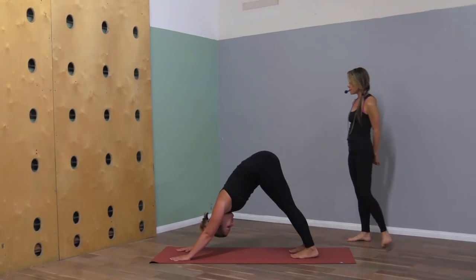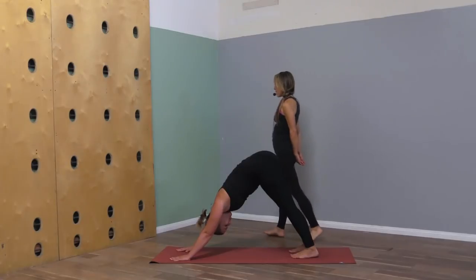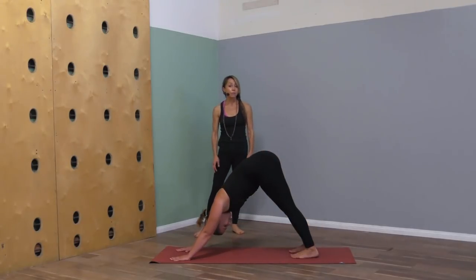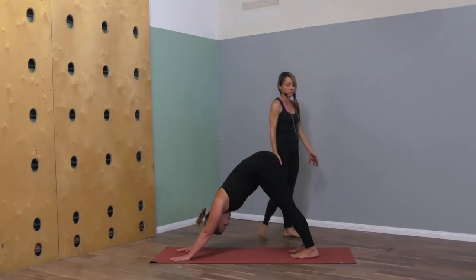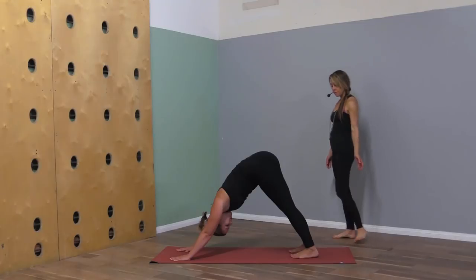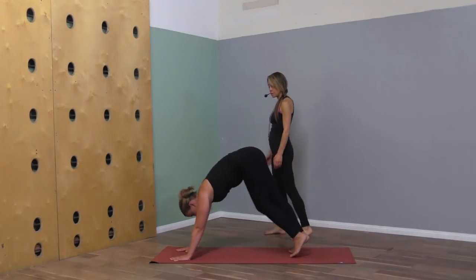Take a couple of deep breaths here in down dog. Ground down through the palms of the hands and the soles of the feet — even if your heels are lifted, this is an energetic grounding down through the parts of you that touch the ground. Left foot steps up to the front of your space.